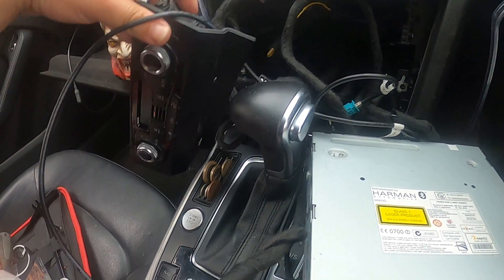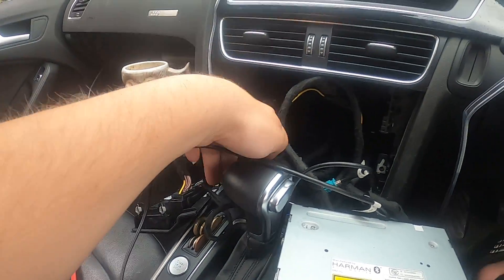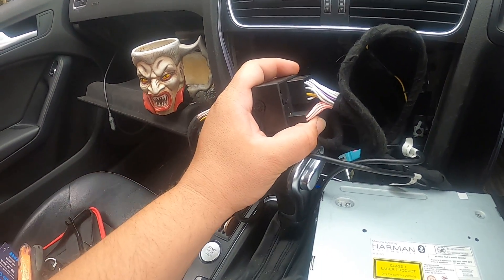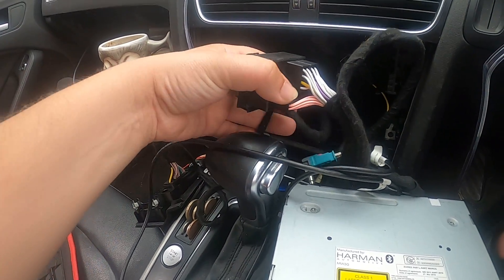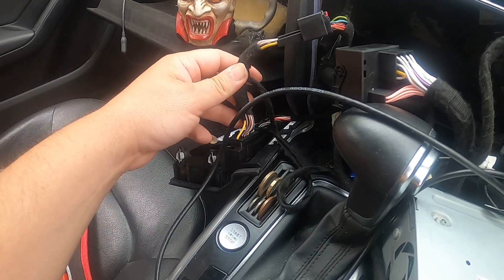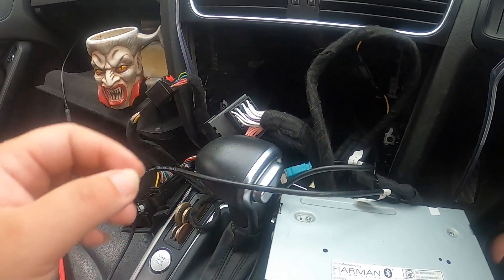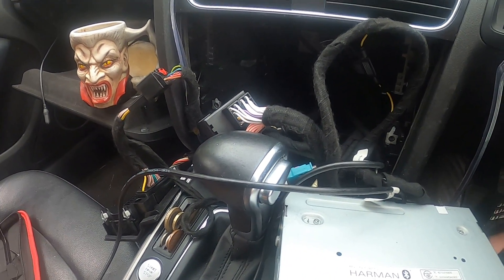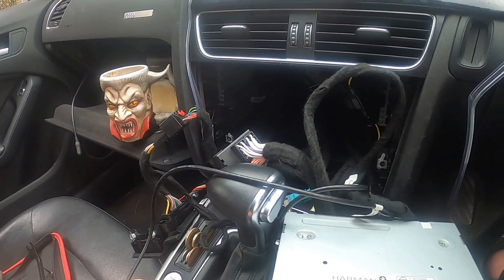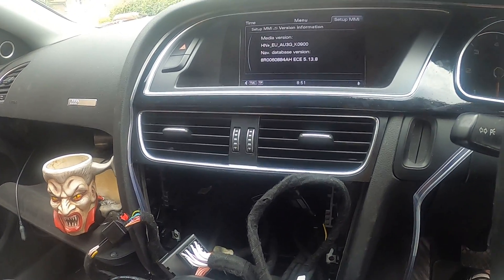You get the aircon console out as well, which is here. Then you're going to have a harness which connects in between the MMI and car harness, and then another harness for the aircon console. It's pretty simple to connect — it's not rocket science, you can do it very easily.